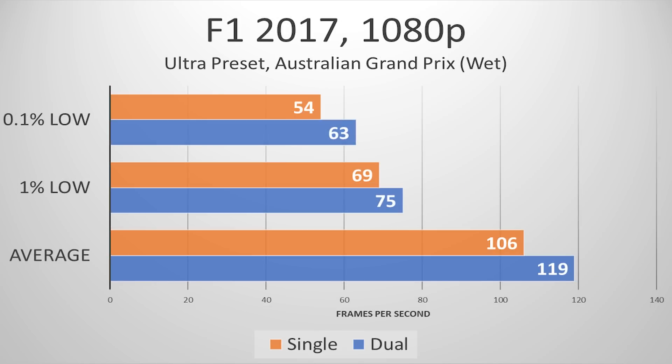Lastly, F1 2017 pumped out a sweet 119 FPS. This game always performs well, especially with NVIDIA graphics cards, with the dual-channel configuration dropping by a mere 13 FPS in single channel. Similar margins were reserved for the lowest 1% and 0.1% of frames drawn as well. So not as bad with F1 2017, but across the board we did see a dip in frame rates, which again is contrary to a lot of online reviews of single versus dual-channel memory configurations.